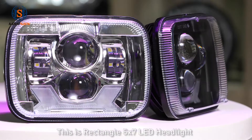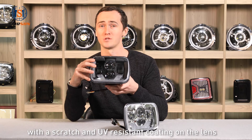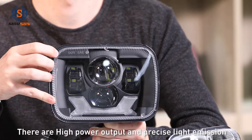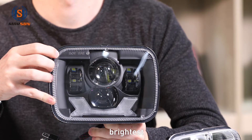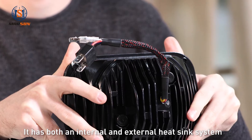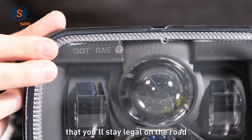These are our rectangular 5x7 headlights. They're made of diecast aluminum with a scratch and UV resistant coating on the lens. They have high power output and precise light emission which provides the widest, brightest, and most accurate vision. It has both an internal and external heatsink system. The product's DOT compliance ensures that you'll stay legal on the road.